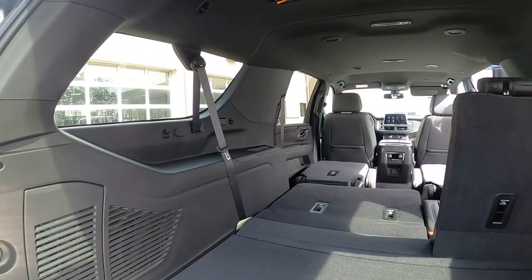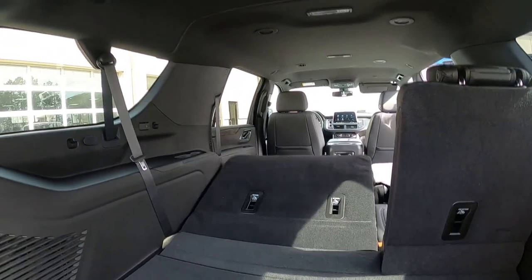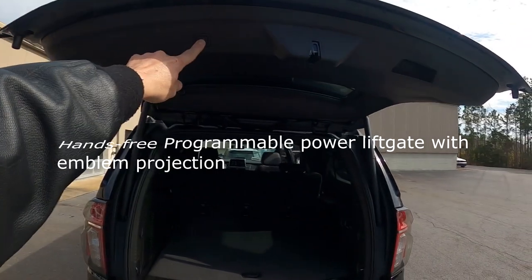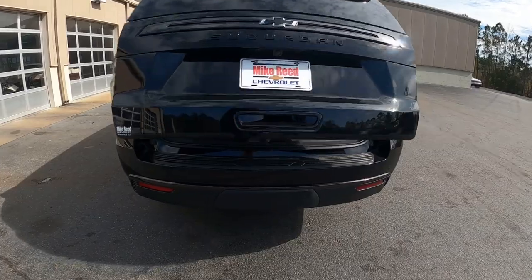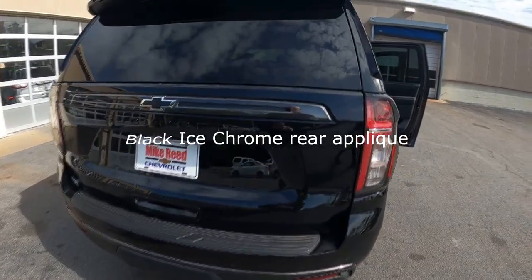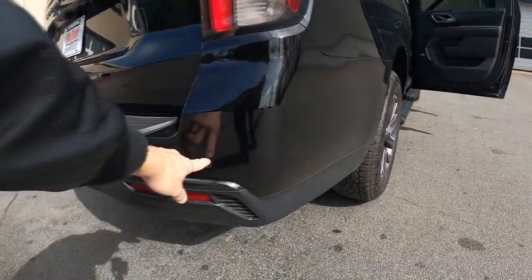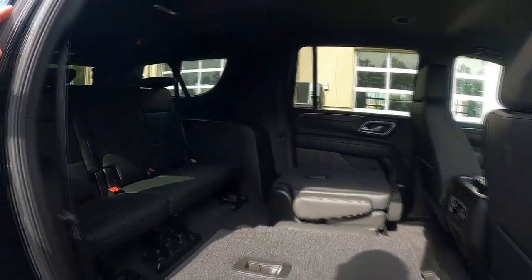Seats come right back up with a push of a button. This does have your power hatch. That's where your tow hitch is going to be. Nice blacked out edition with your Suburban letters and your Chevrolet emblem. This has your Park Aid assist on it — same thing on the other side.